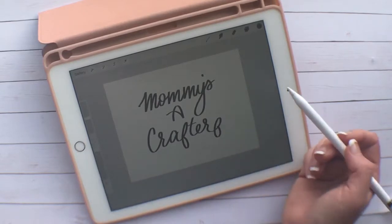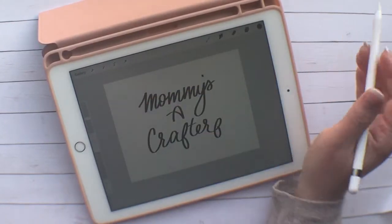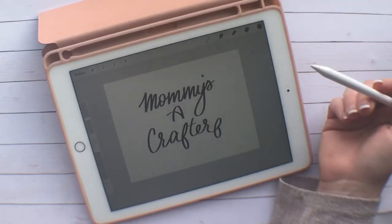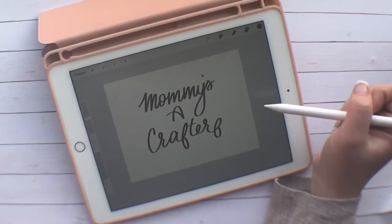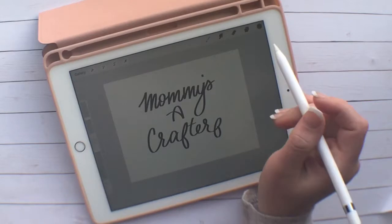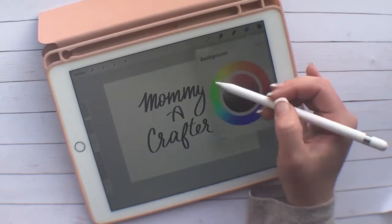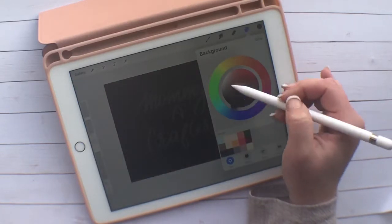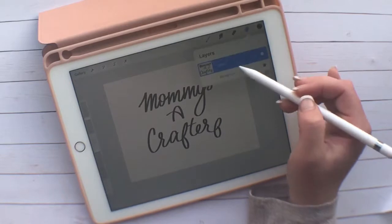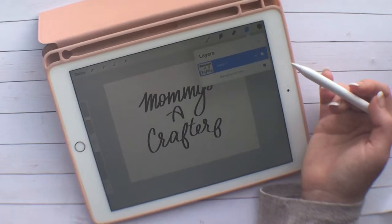I really don't like the way 'Mommy's' is written, but for the sake of the video we'll just go with it. After you've gotten everything how you like it — I just used black — I do have a white version too. When I did my white version, I changed my background color to black and then changed my brush color to white so that I could see what it was doing.